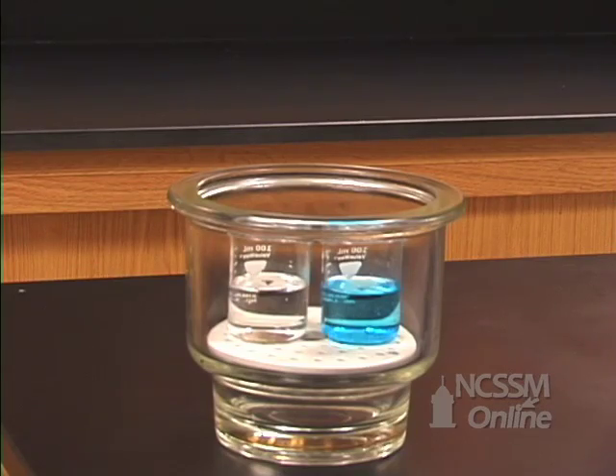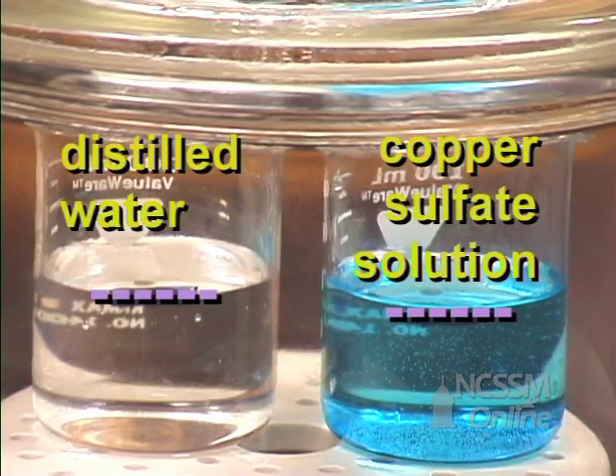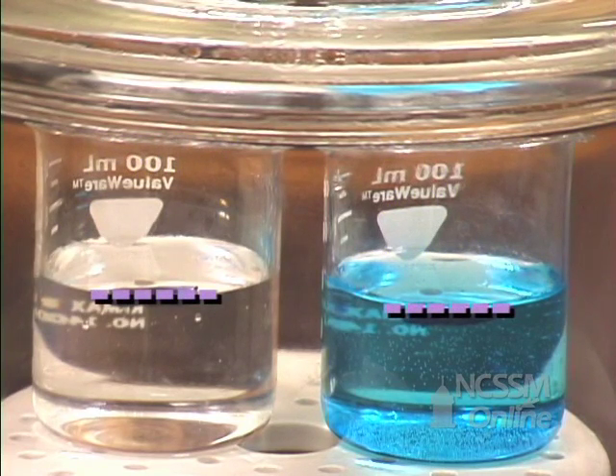Inside we have a beaker of distilled water and a beaker of a copper sulfate solution, and you can see that we've marked them at the same level. So what we're going to do is observe what happens to the liquids in each of these beakers over time.